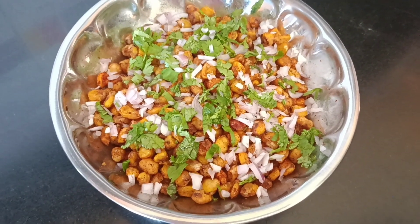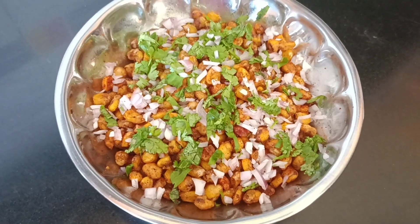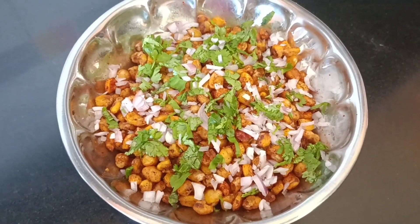We are doing the restaurant style crispy corn. It is very crispy and spicy.